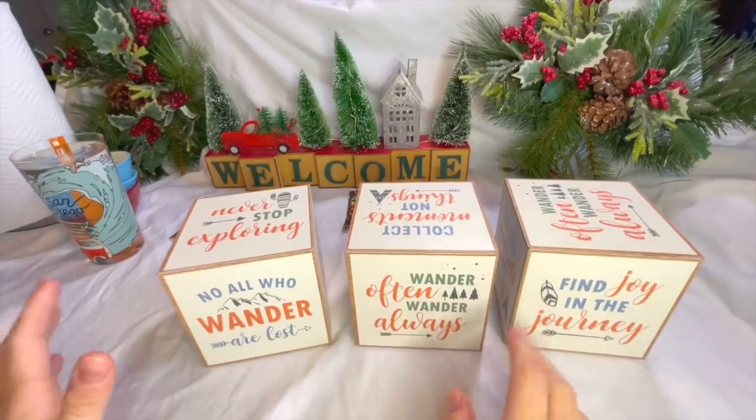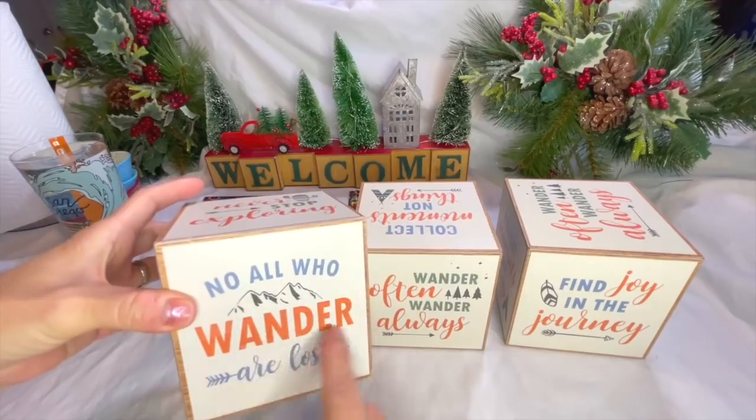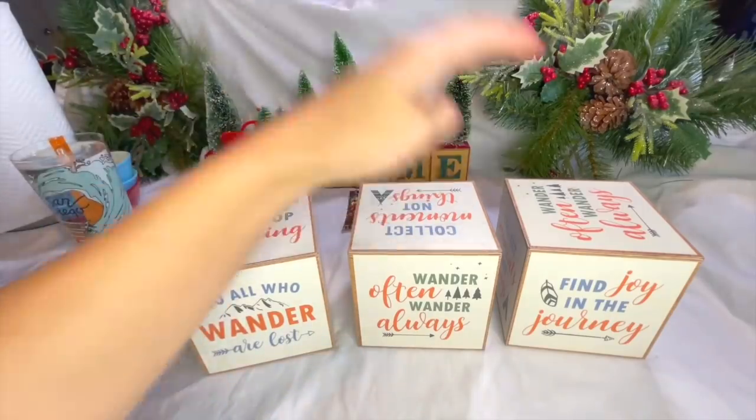I forgot all about this little project until I just found these. Remember the sign that I found? 'Know all who wander are lost' — it was a typo and they threw a bunch of these away. I wish I had not donated all of them, but I kept three because I wanted to do this project — one for us, one for each of the kids' families.